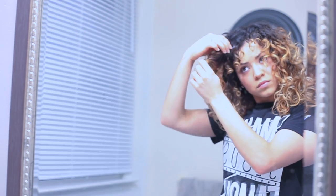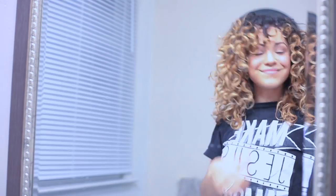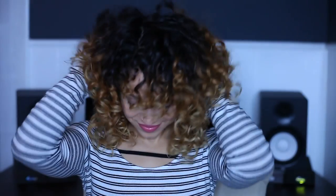Now I fluff my curls and separate any big pieces. Okay, it looks good! So that is it for my curly hair routine — hopefully you guys like the results. I love it; it makes my hair voluminous.